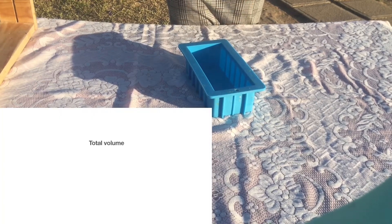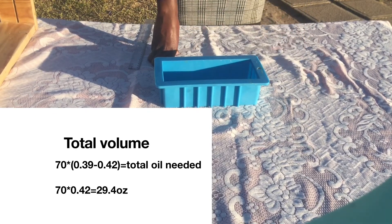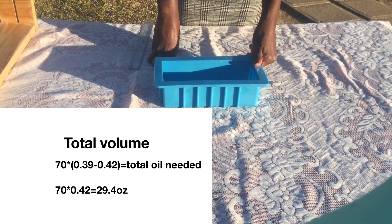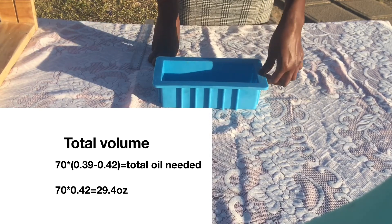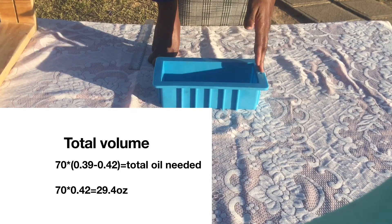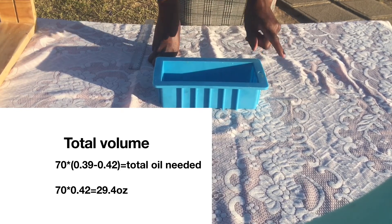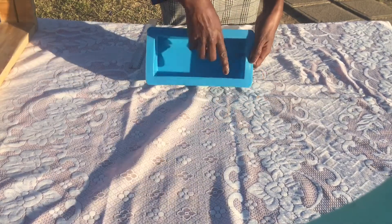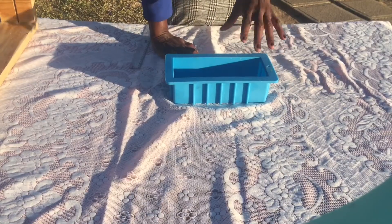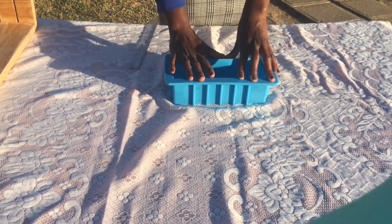Now that you have the total weight of the mold — 70 ounces in this example — you multiply it using a range between 0.39 and 0.42. This means that 39% to 42% of your soap is oils. I've found that when using this blue mold, if I multiply by 0.39 it does not fill the mold to the top, so I multiply by 0.42 to fill it up to the top.